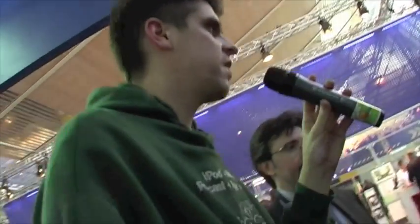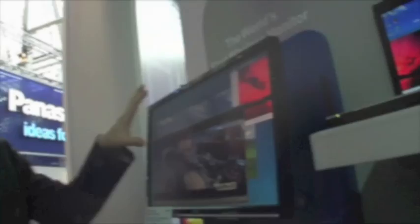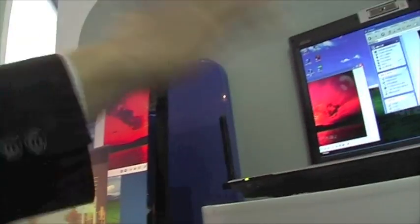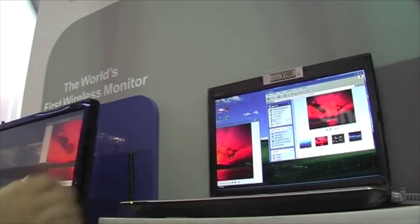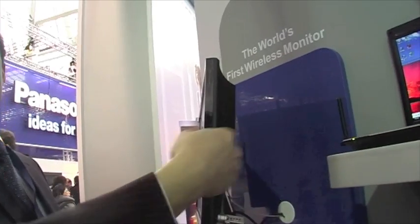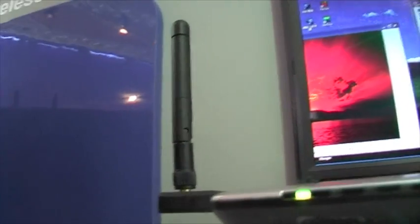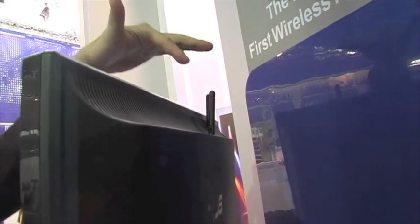I also heard you guys have wireless monitors. Let's have a look. This monitor is this computer's monitor, but as you can see behind, we don't have any cable connecting these two computers. All the signals from this computer come through this antenna. It's just an Express card. We use ultra-wideband to send the signal to these two antennas — one for video, one for audio.